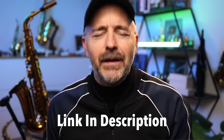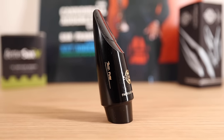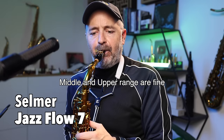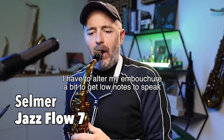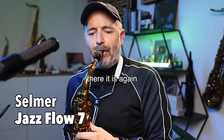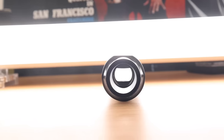Let me know what you think about the Selmer Jazz Flow in the comments, and check the description for a link in case you want to order one. While I had a good impression at first, I did notice that the lower register does not speak as clearly as I would like. The chamber is quite small, and that can lead to less bottom end and the impression of more resistance when you play. I think you'll hear that difference right away compared to the next mouthpiece, the Meyer Brothers Connoisseur Series.